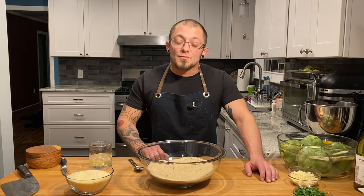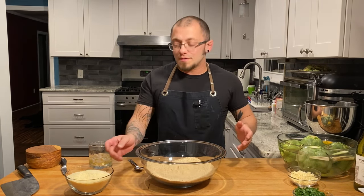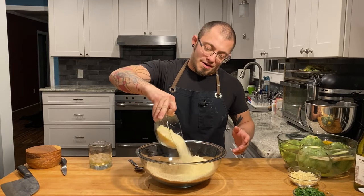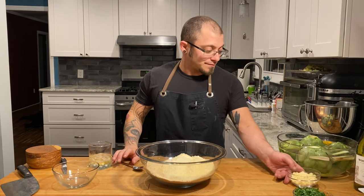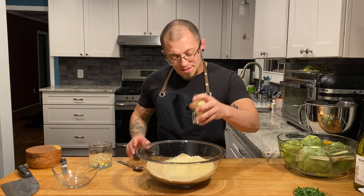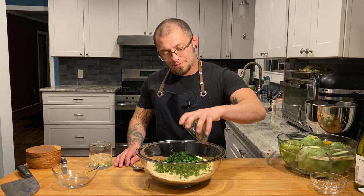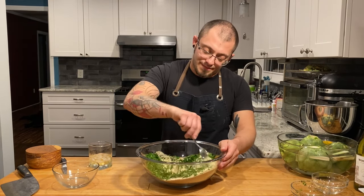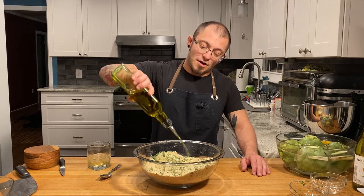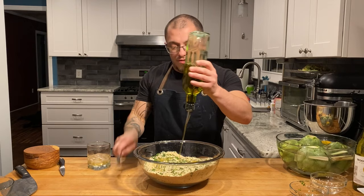Now that our artichokes are prepped, it's time to make our stuffing. I've got three cups of breadcrumbs here. We're going to add one and three-quarter cups of grated pecorino romano, eight cloves of garlic minced, and about a cup of chopped parsley. Mix all that together. Once that's all combined, we're going to add about a half cup of extra virgin olive oil and stir that in while we're going.